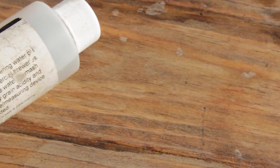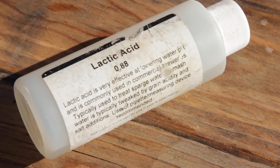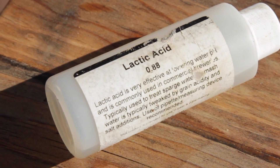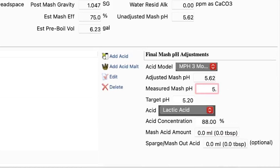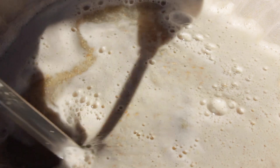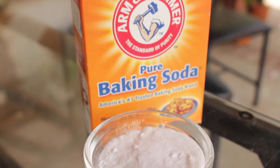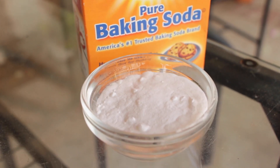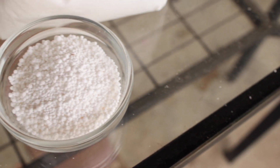To lower your mash pH, the easiest way is to use an organic acid like lactic acid or phosphoric acid. Like the water salts, you'll only use a little at a time so it'll last a long while, and your brewing software can make predictions of how much to use. The best approach is to add a little into your mash, mix it up, wait a minute or two, take another measurement, and see where you're at. Once you're in the right range, stop and let your mash ride. If you overshoot, you can raise the pH back up using something like baking soda. You can also use gypsum or calcium chloride to lower pH in a pinch.